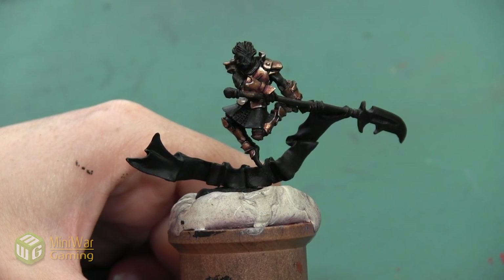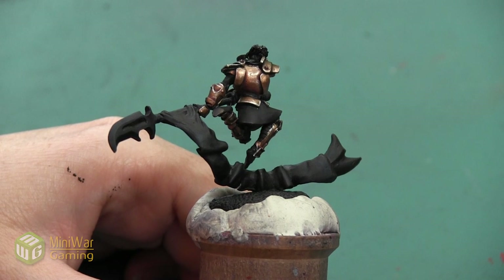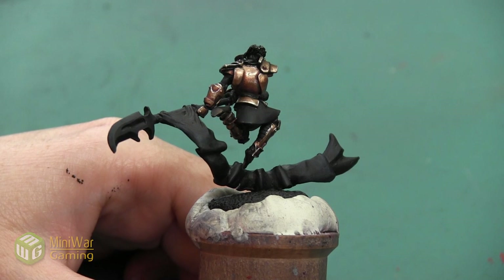With that final highlight, the bronze armor is complete. It's an interesting warm metallic that's a little bit different than your traditional gold. Thank you so much for watching! If you'd like to see more how-to videos, I have another one where I paint the blade of this glaive in the Mini Wargaming Vault — the link is down below in the description. If you don't already have a vault membership, you can click the link, sign up for a seven-day free trial, and get access to my tutorial as well as hundreds of other videos. Go ahead, click the link, start your free trial, and happy wargaming!